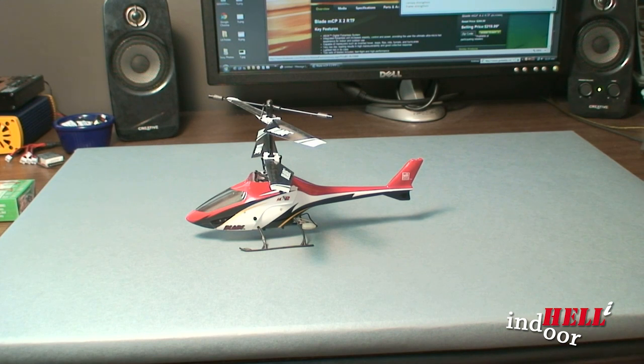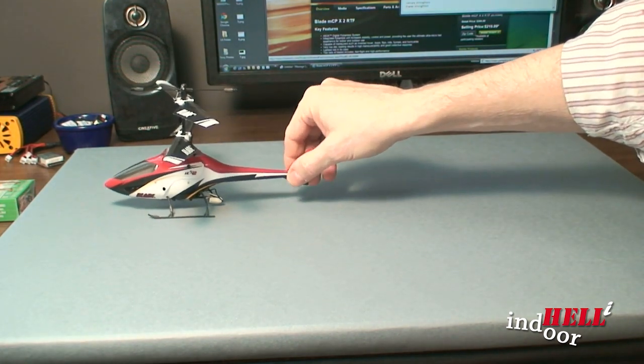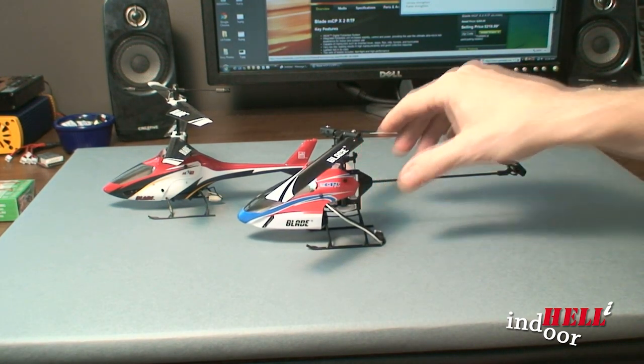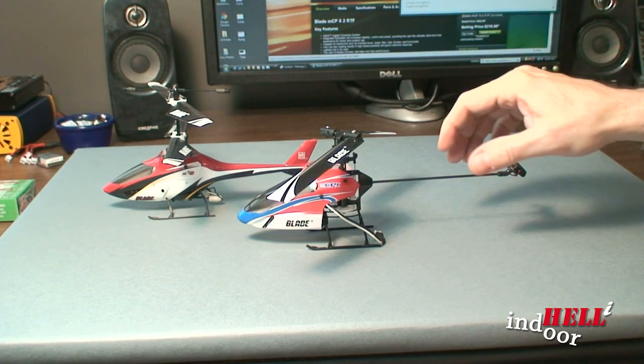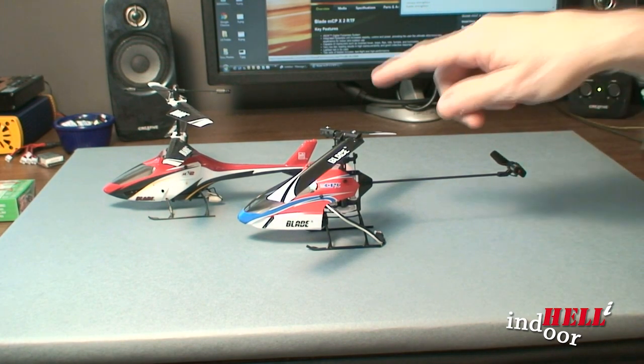So after a while, you want more. What I ended up doing is I moved to the MCPX, and it is a full collective pitch helicopter, single blade.